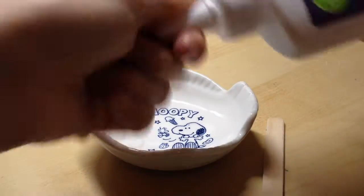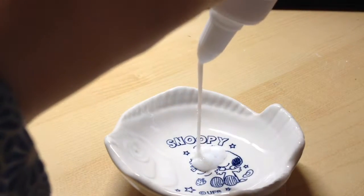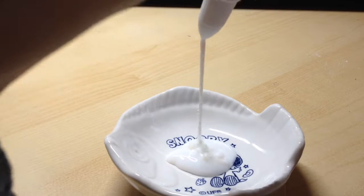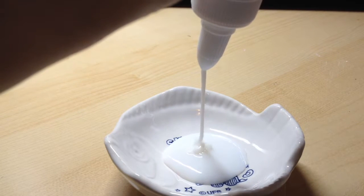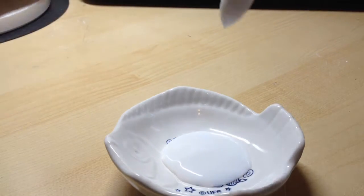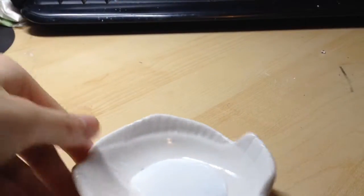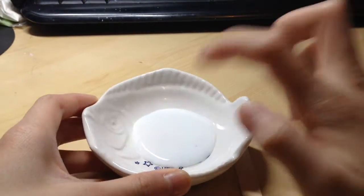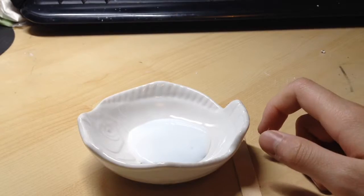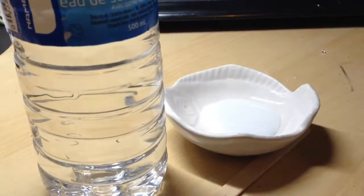Just open the glue and pour some into your bowl — I poured a bit too much. Another ingredient I totally forgot was water, so we're just going to put about half as much water as glue.